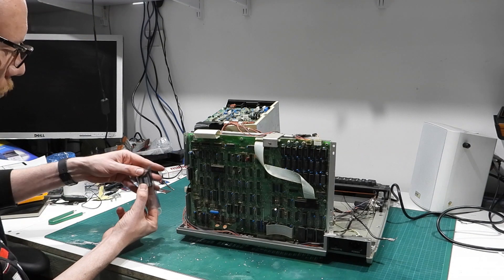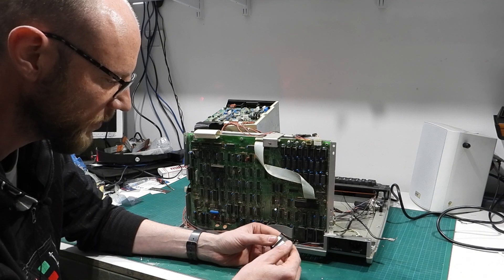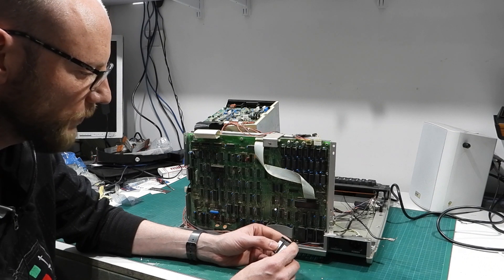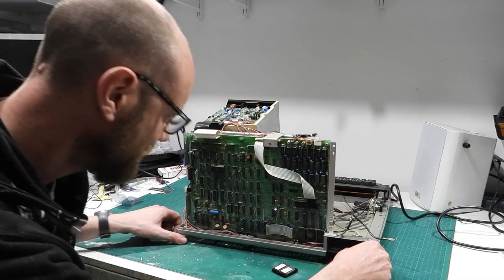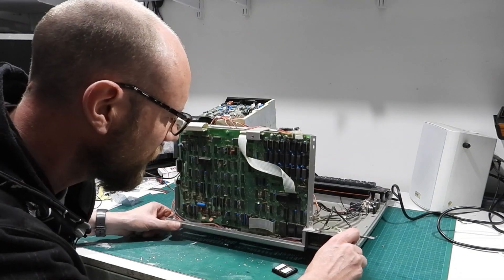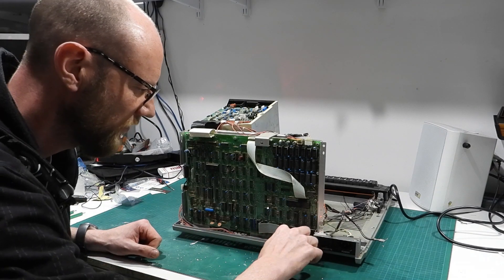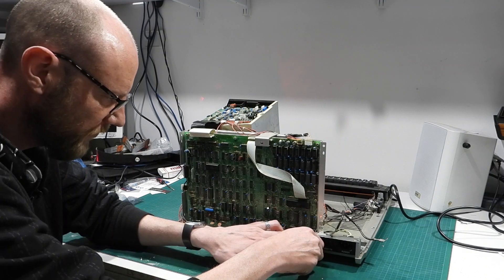I've actually got two in here — I've got one for the Model 3 and one for my 4P as well. But for now I'm only worried about the Model 3. It goes into spot U106, which I believe is down the bottom here — U104, 106 — it's the last one down here. So I'm going to very carefully attempt to remove this.